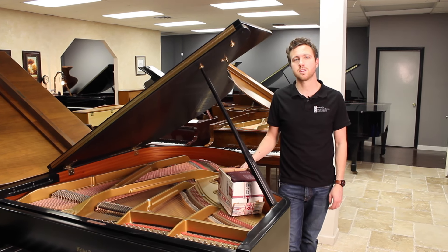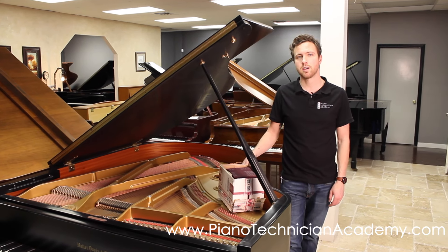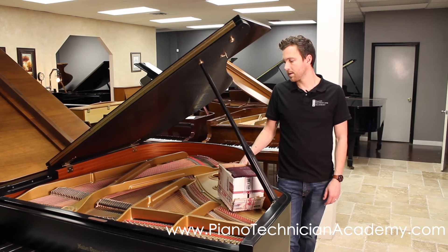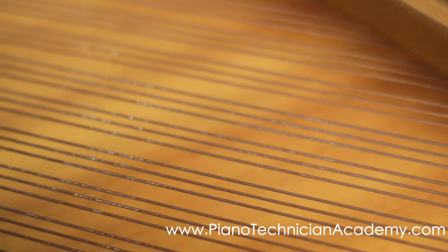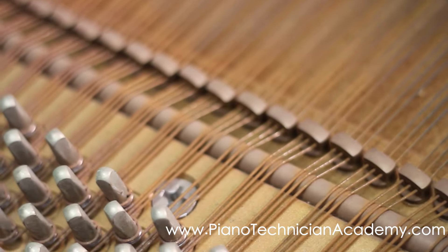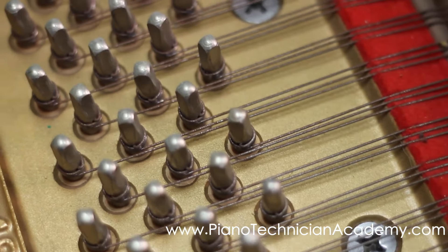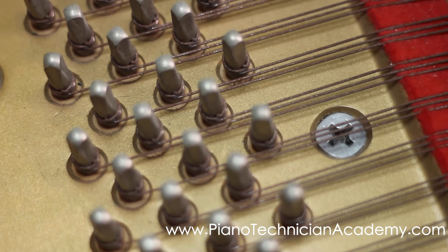Hi, I'm Michael from the Piano Technician Academy and today we're going to talk about how to clean rusty piano strings. A lot of times in damp climates the strings will develop a thin coat of rust on the top of them. This can build up and eventually lead to strings breaking, so you definitely want to clean them off before you tune the piano. If you do it after you tune the piano you're just going to knock the strings out of tune again.